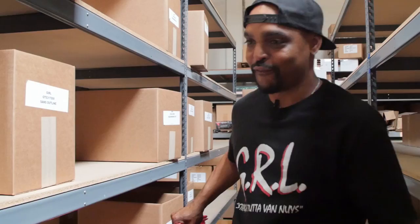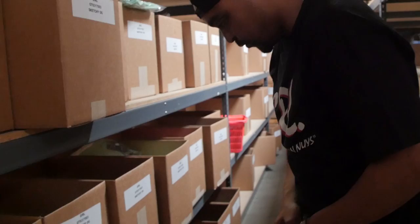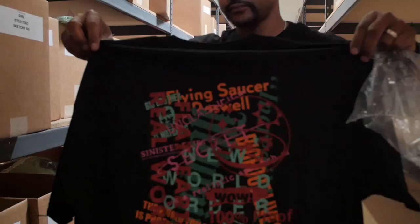I already know — Sketchy OG, and of course in black. Stay Inside — that's pretty tight. Oh, there's the Conspiro G shirts here, because everything is scary out there.